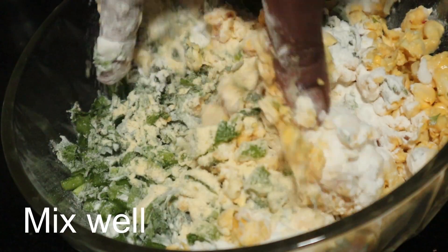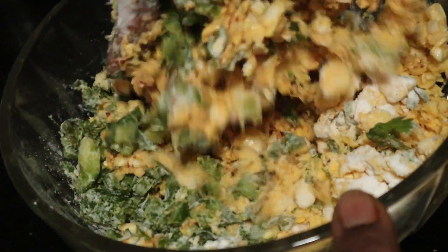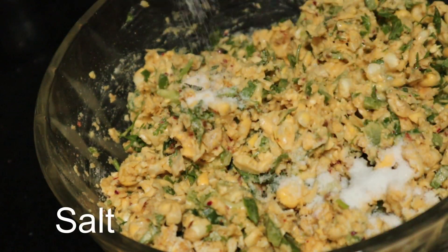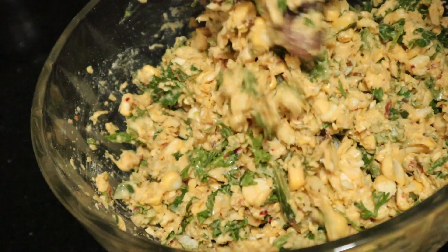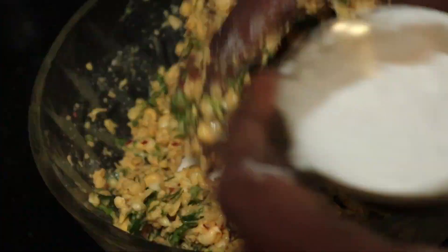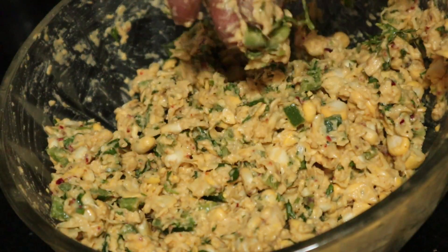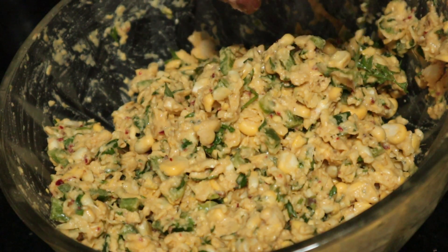Mix the eggs. Add fresh. Put a spoon in the bread and mix it. Add a spoon in a very nice place. Fill up enough juice.